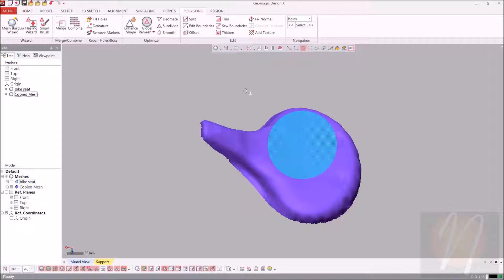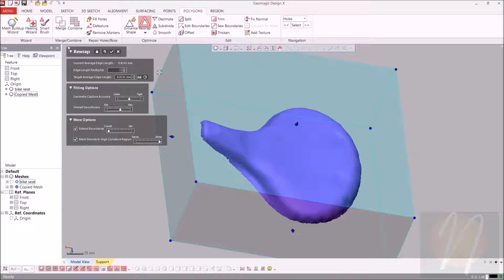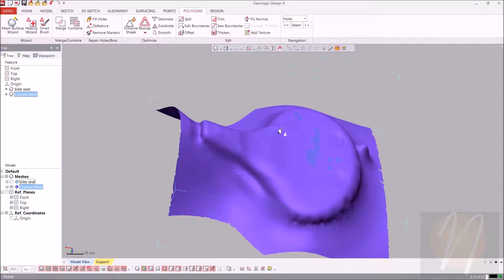For this mesh, we're going to go ahead and do a rewrap. Select that mesh and go into the Optimized section, then select Rewrap from the drop-down menu. We're going to create a smooth and clean mesh, setting the accuracy to about 50% and the overall smoothness to 50% as well. Make sure Extend Boundaries is selected, choose Fully Curved, and set the mesh density to Fully Dense. Go ahead and click OK and it's going to calculate that for us.